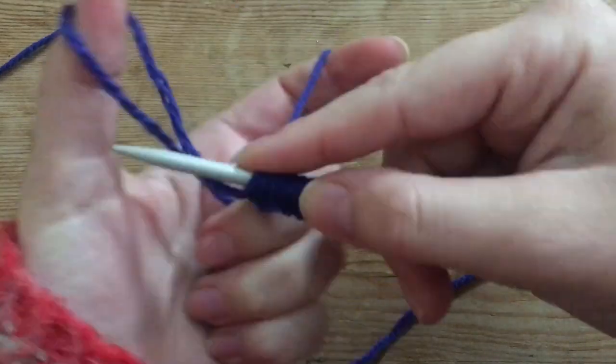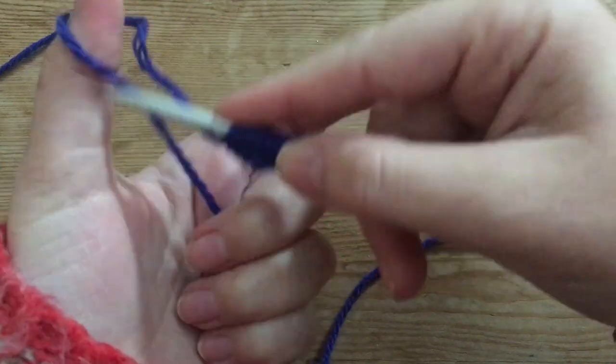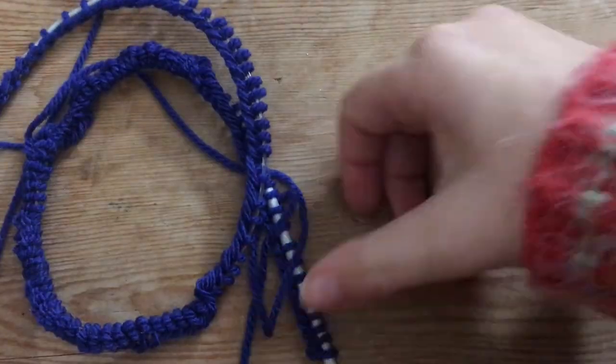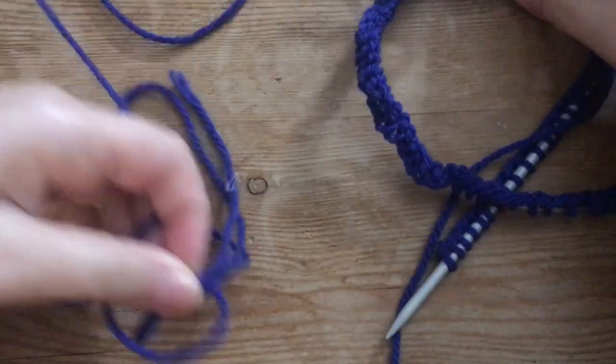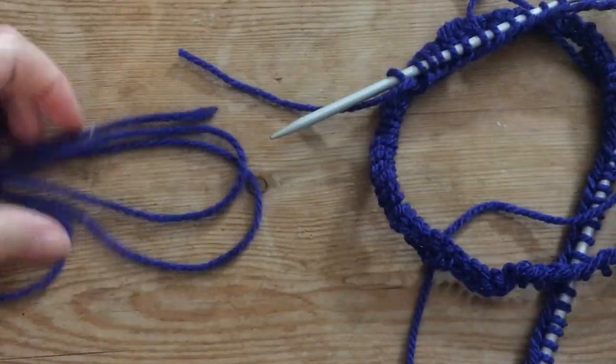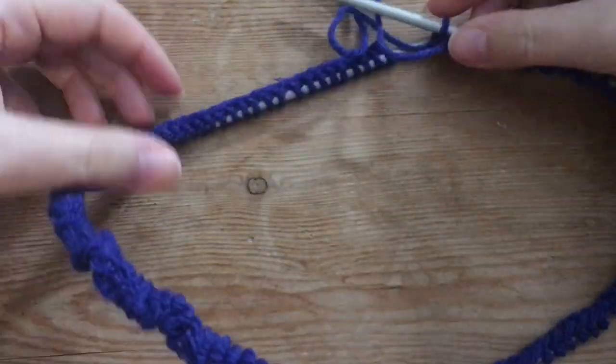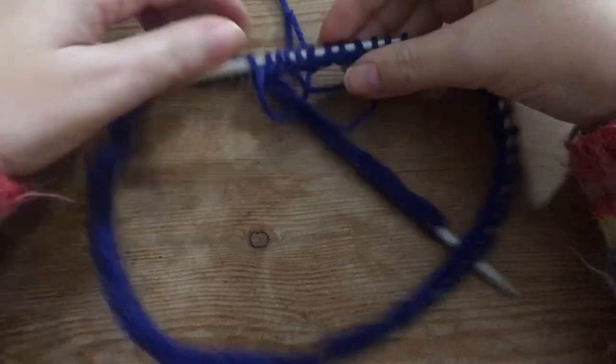So this is what it looks like and you're going to need a total of 120 stitches in total for this project. So now here I have my 120 stitches and I'm just making sure that it's not twisted, because we're going to knit it around. That's why we use a circular needle.